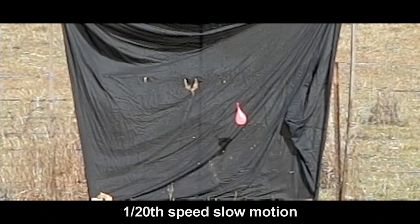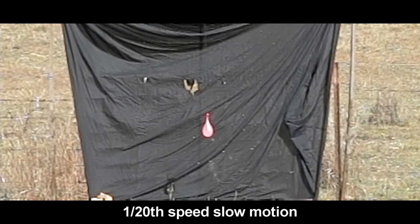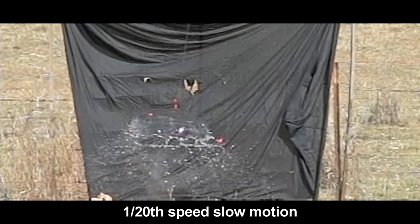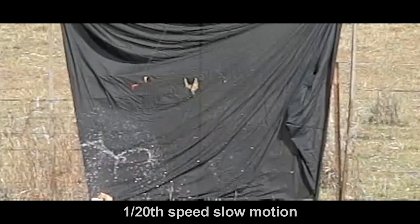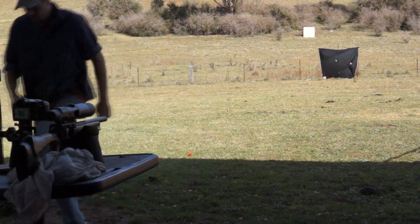Now let's slow that down to 1/20th speed. So what I hope this is doing is giving a target that's moving at a known, tangible speed — easily predictable, as given by a pendulating pendulum — and letting you relate that speed to the slow motion footage.